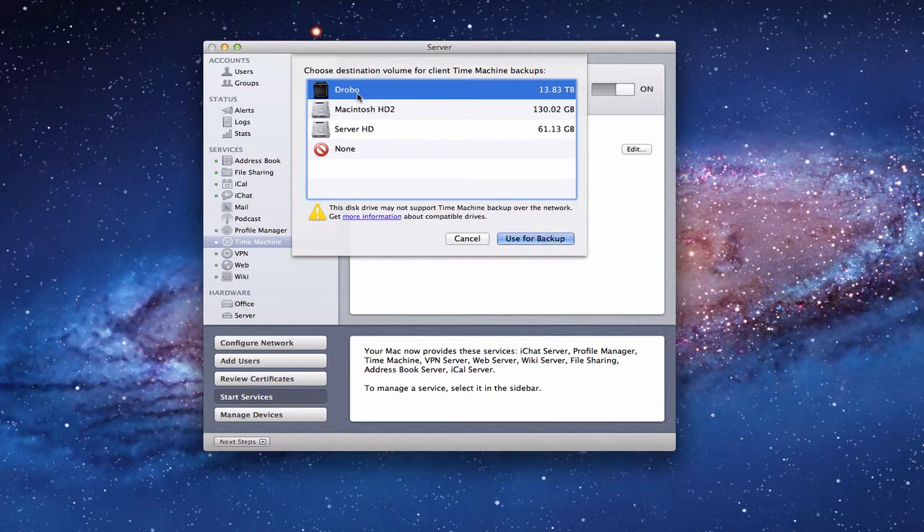You're going to want to make sure that whatever drive you choose here is a big drive. Understand, this isn't necessarily the drive that you're going to be backing up your actual server hard drive to. This is for backups for all of your clients on your network that are going to be backing up wirelessly to either a network drive or a drive attached to your server. This is a cool part of server because wireless backup is a non-supported feature outside of server for regular Mac computers, but here on Lion Server it is supported.